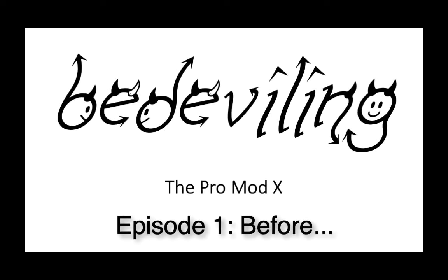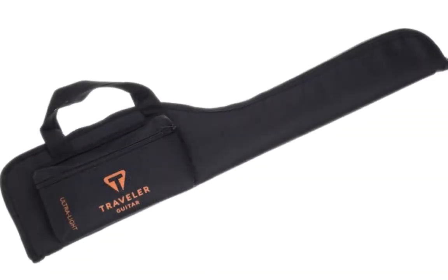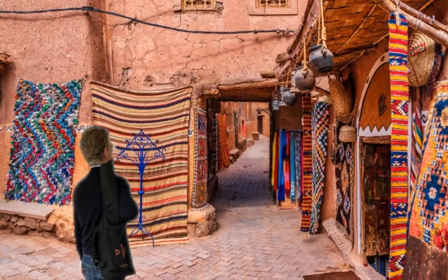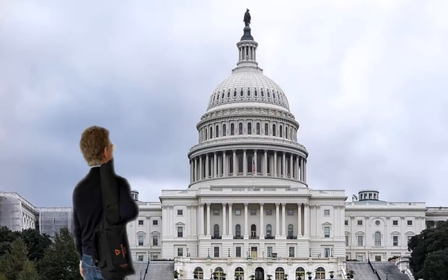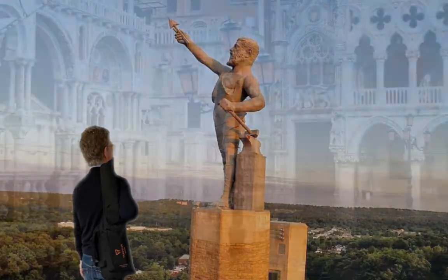For about four years now I've been the proud owner of a Traveler Guitar Pro Mod X Travel Guitar and I've got to say I think it's the greatest thing since sliced bread. You throw it into its case, you throw it over your shoulder, and you're exploring the world with a great electric guitar with you. I've taken this thing all over the world and had quite a lot of fun with it.